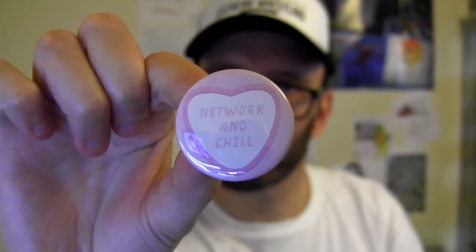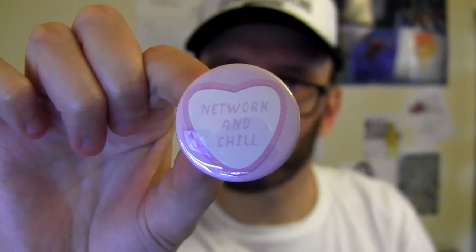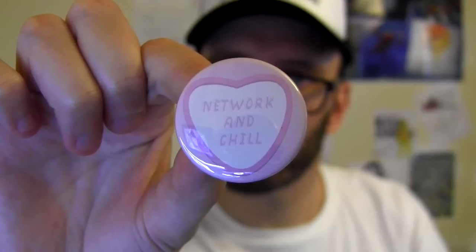And then there's a pin badge which has a heart which says Network and Chill. I assume by Network they're referring to the WWE Network, and by and Chill they're referring to Netflix and Chill — where you invite someone over to watch Netflix and then, well, with their consent of course.